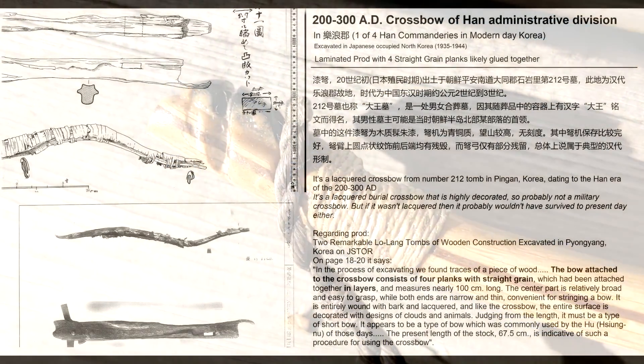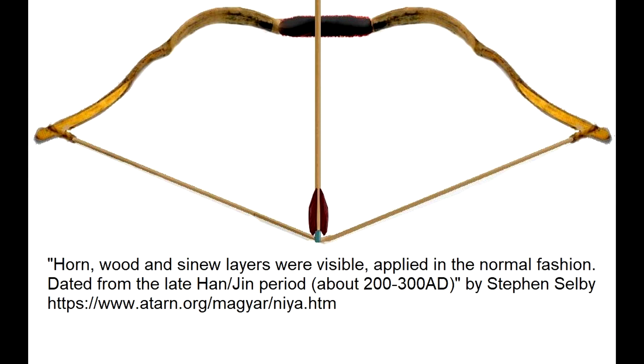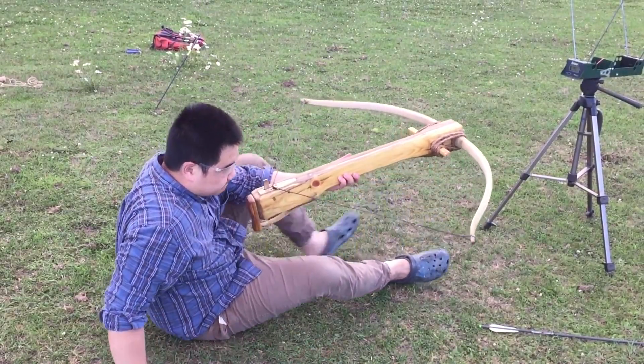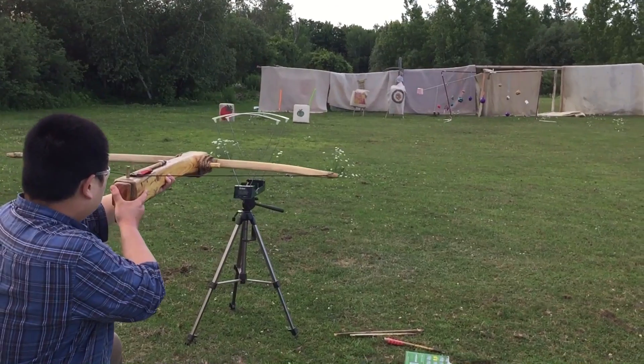Back to the Han Dynasty crossbow excavated — this one is excavated at modern day North Korea, which was an administrative division of the Han at the time. The bow is made of four straight grain wood planks glued together. Horn bows do exist during this time period as well, and artwork suggests horn bows due to the shape of the prod. There are sources indicating both horn and wood prods were used in conjunction, but these are Song Dynasty sources some 1,000 years later. I cannot find any Han Dynasty writing describing the materials of their prods. With all this research, I decided to pick a bamboo plus wood laminated prod with horn tips for my third crossbow build.